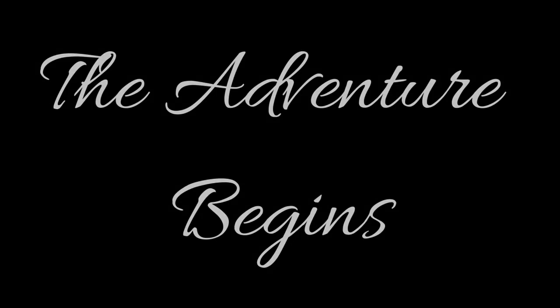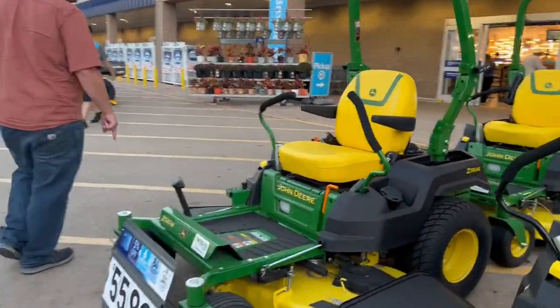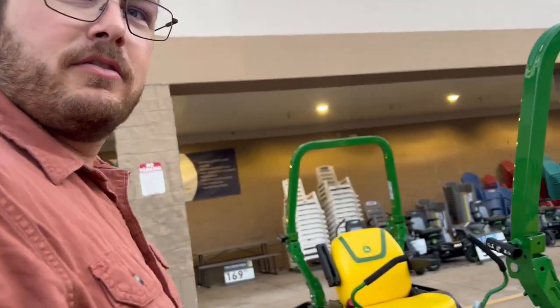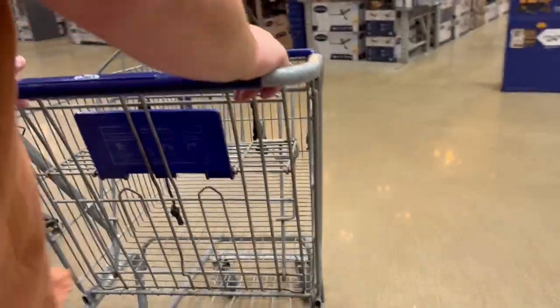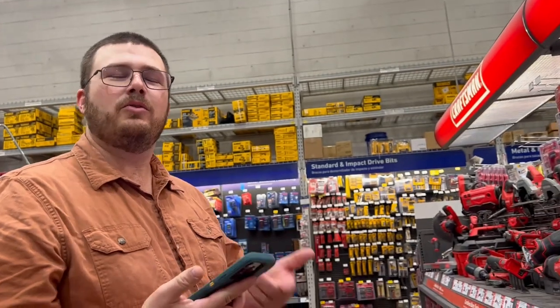We started our adventure by visiting our local big box store where we had to make the requisite stop outside to see the lawn mowers. And right away we experienced a bit of chaos as we figured out what we wanted to do.